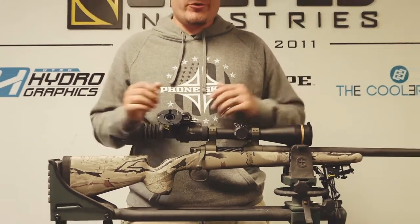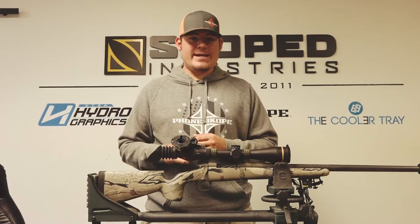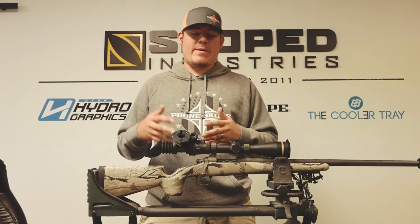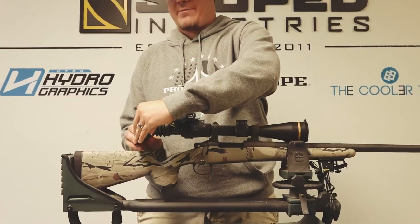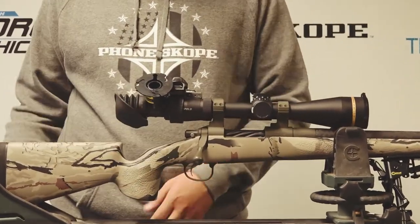Alright guys, now that we're done shooting for the day, a lot of times you can obviously take this off and store it in its case. But maybe you're going to the next spot and you don't want the hassle of packing both — go ahead and leave that attached to your rifle scope, take this cap here, fold that, and it tucks right back down the rifle scope.